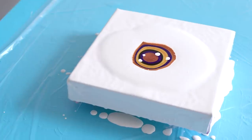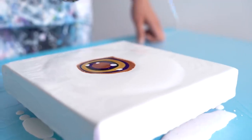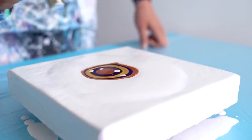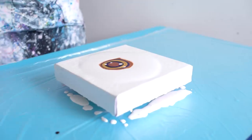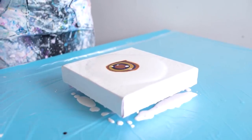I'm gonna torch this because there are a lot of air bubbles in the white. Now let's blow the white over the colors.